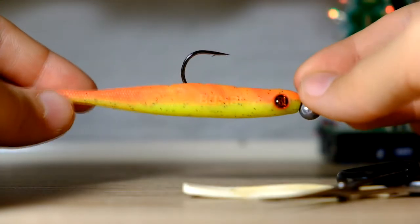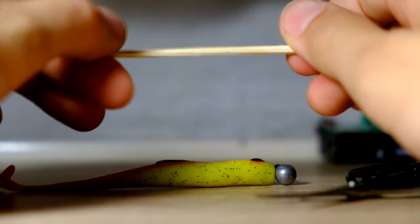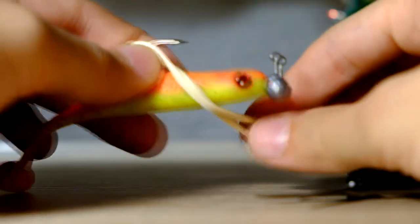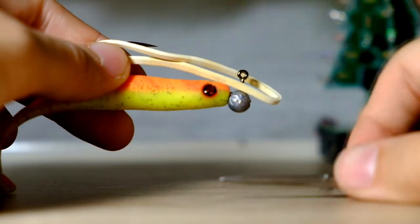So you need a lure, a rubber band — preferably matching the color of the lure, but I use white for this video — and a pair of scissors.